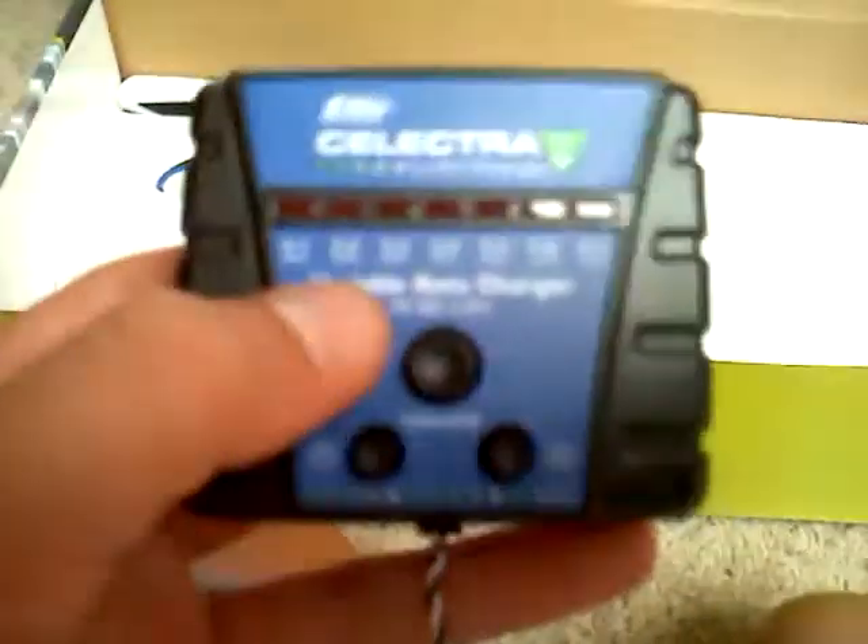And we open this up. Of course, no transmitter. You've got an Electra charger with dual amps. It comes with the wall charger adapter and the charge lead adapter. And it comes with two eFlight 200 milliamp, one cell, 3.7 volt, 25C batteries — two of them.